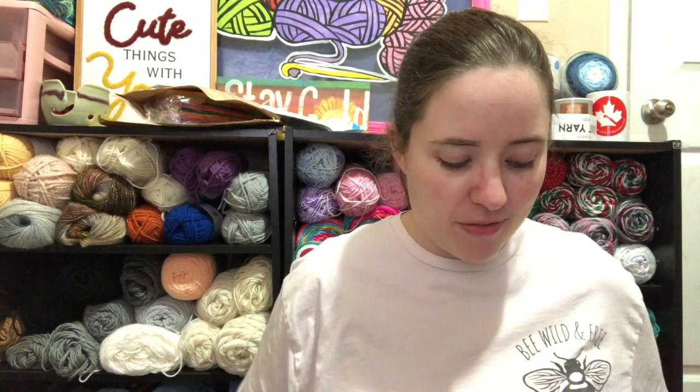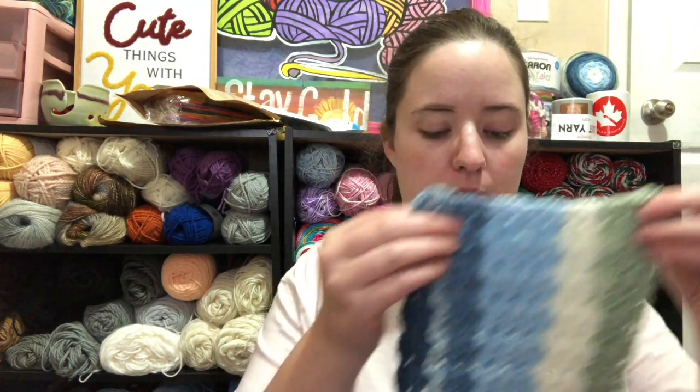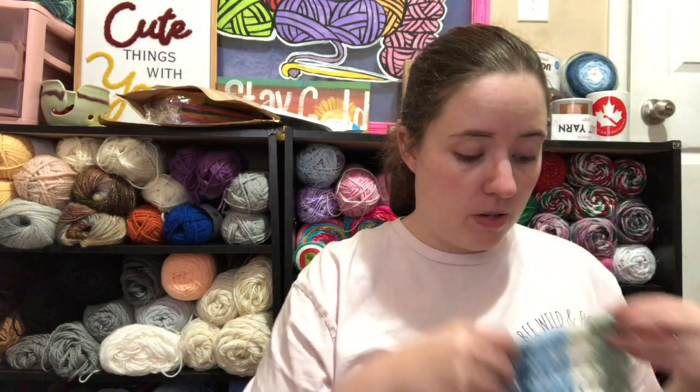I've been finding some cardigan patterns I want to work on, so I've been saving them on my Ravelry to get ready. I'm going to start some Halloween projects soon because I'm doing a Halloween swap with someone, and there's something I want to make for them. I also want to make a Halloween countdown for Jesse because we have a Christmas one and a Valentine's Day one. And there's an Easter thing I want to make too. But yeah, that's what I'm working on today.